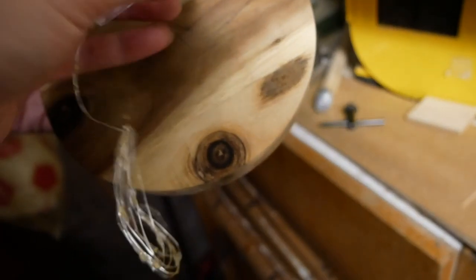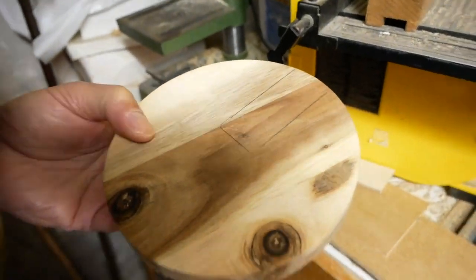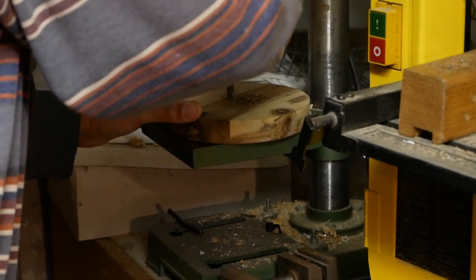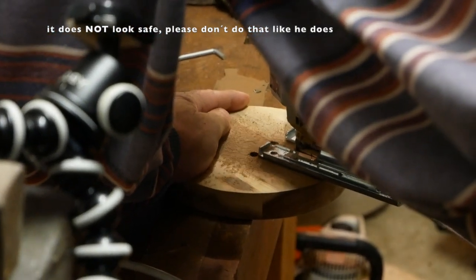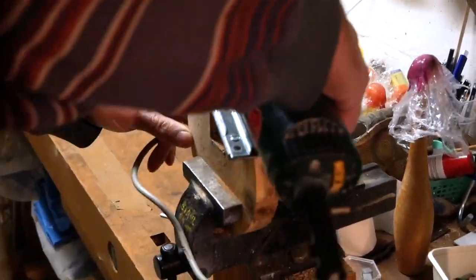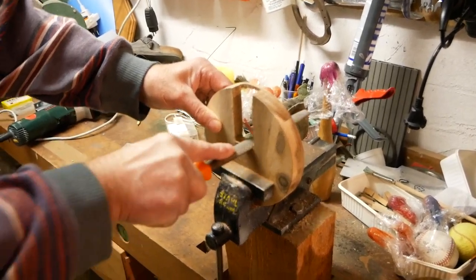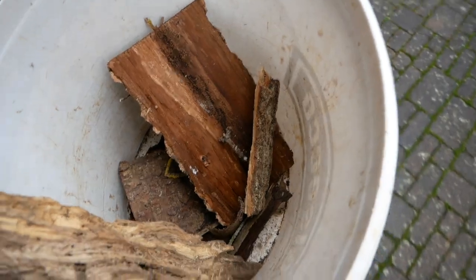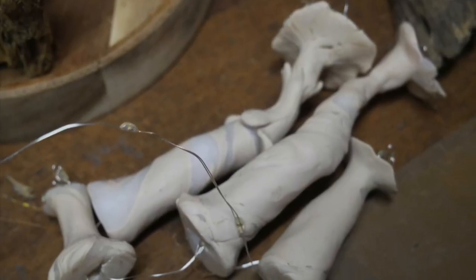I bought a glass bell jar with a wooden plate on eBay and I had my father saw out the exact space for the battery box of the fairy lights. Then everything was prepared — the fun part is starting now. I already had some dried moss, but I also collected some wood, bark, and other stuff. I chose the prettiest mushroom stems and threaded the light chain through all the stems so they are connected.